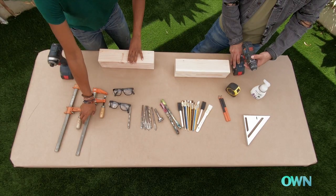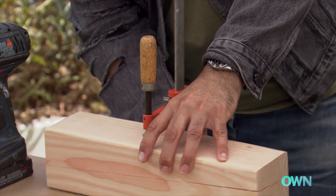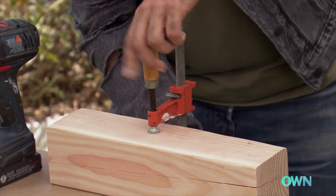Okay, so let's get started. I'm gonna use this clamp to clamp this piece down. You want to make sure that you clamp down the piece of wood so it's not moving all over the place.